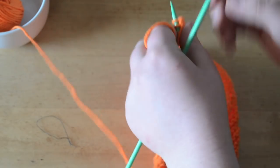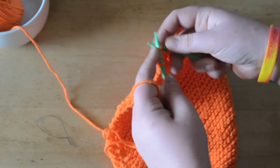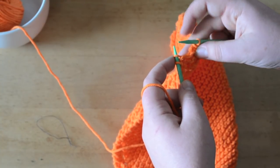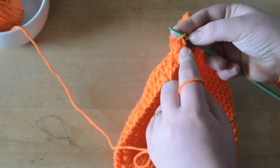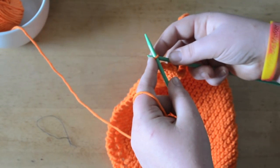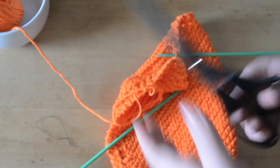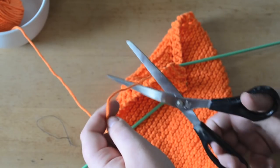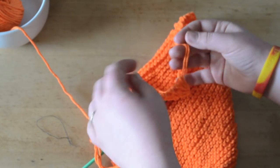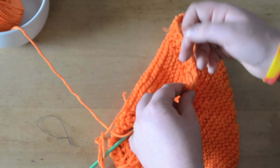Now we're going to turn our work and cast off. Knit your first two stitches, take the back loop over the front loop — now you only have one stitch. Knit one more, take that back loop off your needle, and you never have more than two stitches on the needle at one time. Knit your last loop and take your back loop off. Cut your tail right there, then make that loop big and take that tail and thread it through the loop and pull tight.